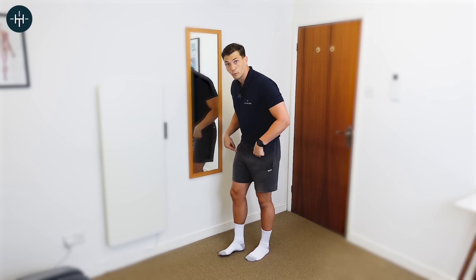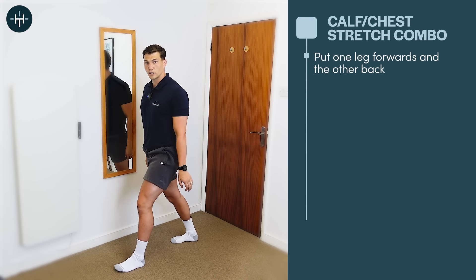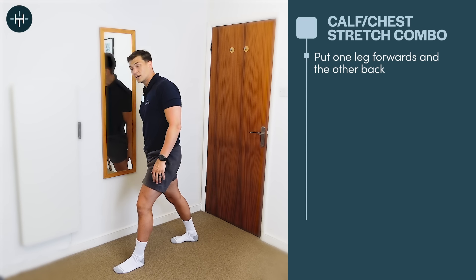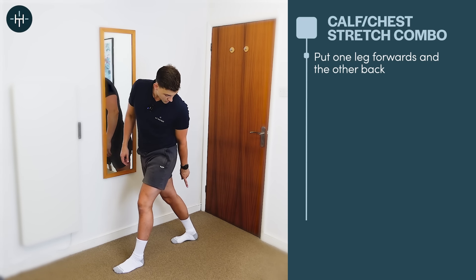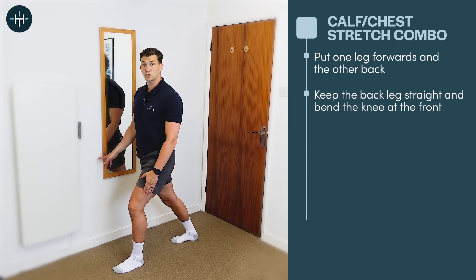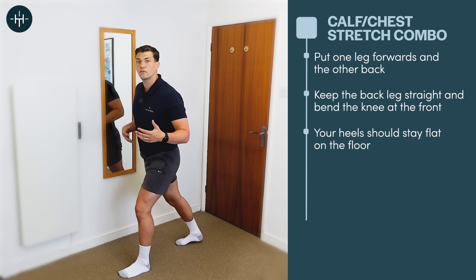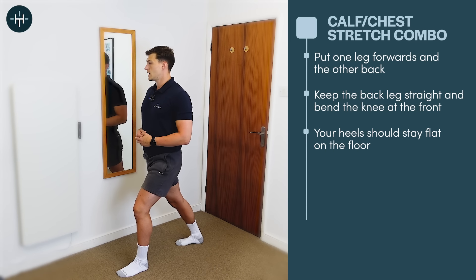We'll start with the calf part. Put one foot in front of the other in a lunged position — the leg at the back is the one that's going to be stretched. Keep that back leg nice and straight, bend the front one, keeping that back heel down on the floor, and you should be able to feel a stretch in your calf.